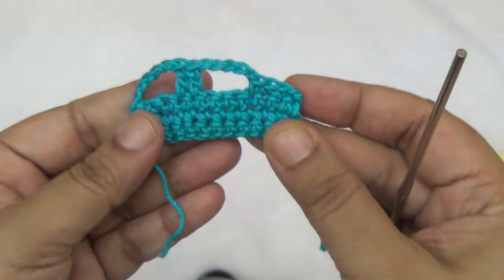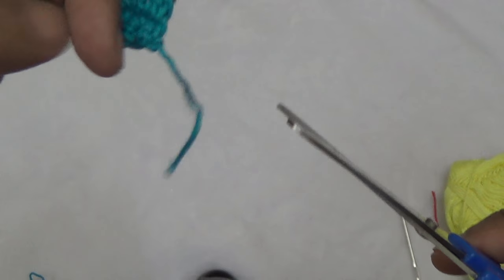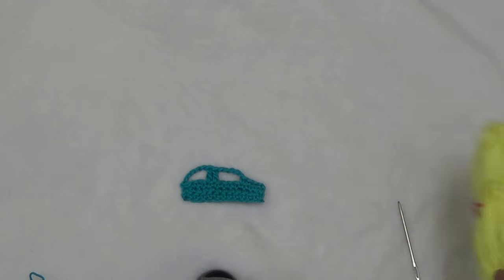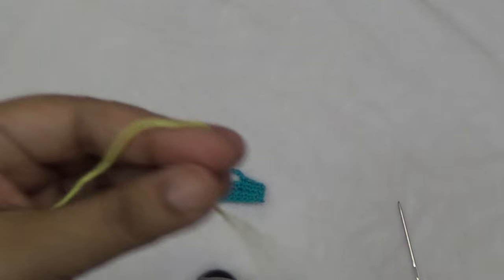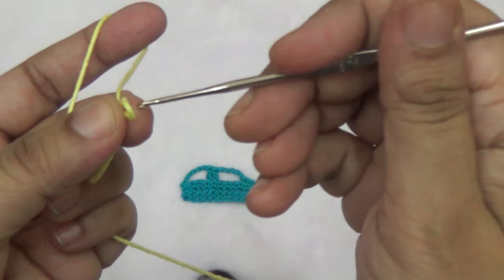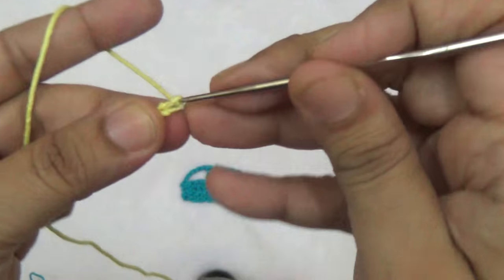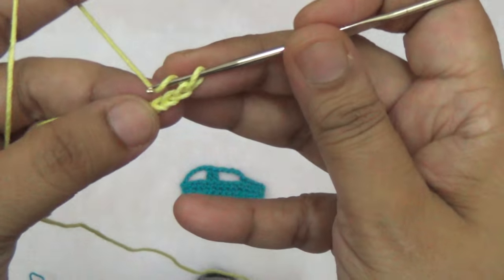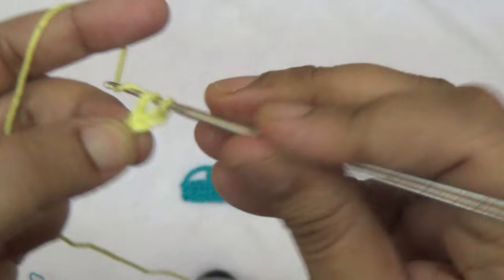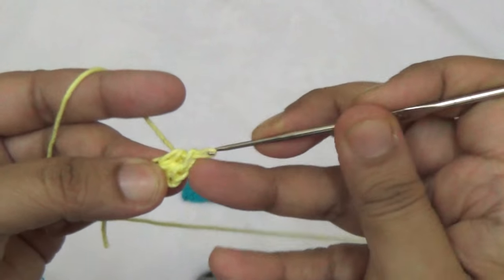For the wheel, take another color of thread. Make one loop, take three chains — one, two, three — and go to the first stitch. Make one half double crochet, and make a total of eight half double crochets into the same stitch.